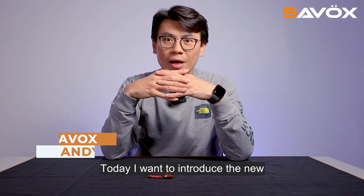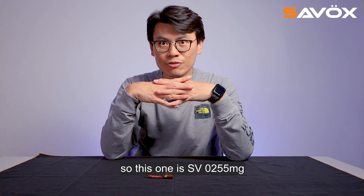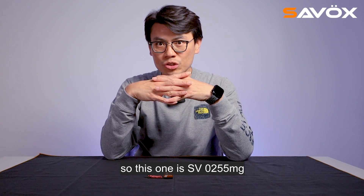Hello, this is Savo Sandy. Today I want to introduce the new HV microservo for you guys. So this one is the SV0255MG.